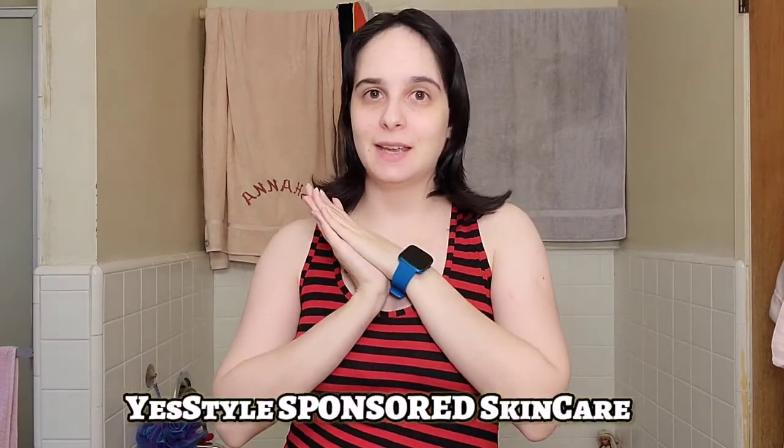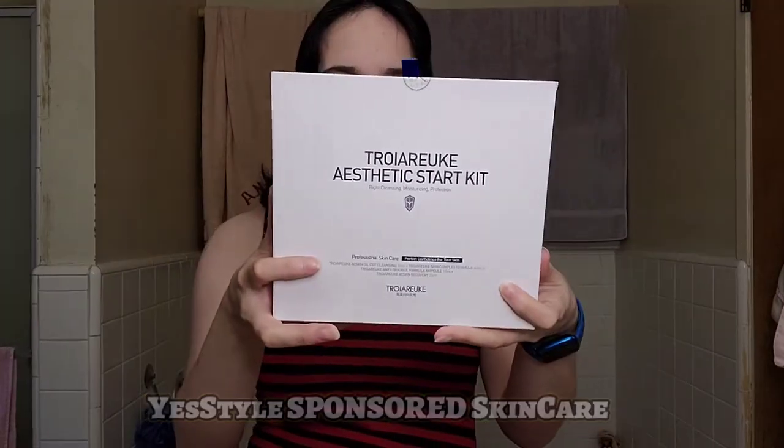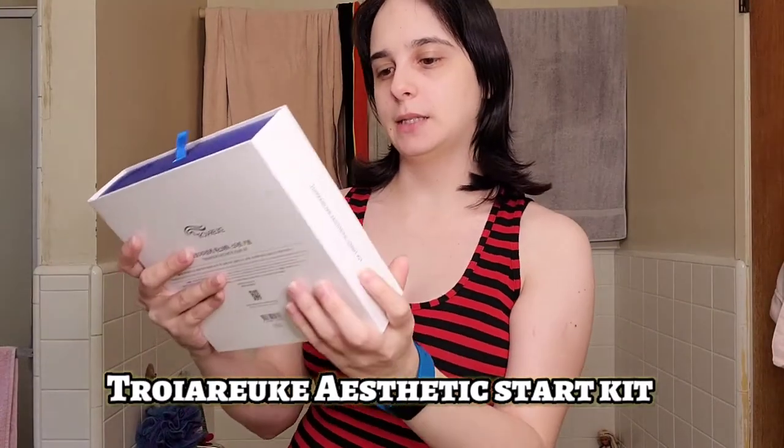Hi everyone, welcome back to another video — K-pop play with Tiffany! As you can see, we are back in my bathroom. I am bare-faced, and that means we're trying out some more skincare. YesStyle has been great enough to send me this kit to try out and it's an aesthetic starter kit. I'm super excited to see what's in here, so first we're gonna pull my hair back and then clean my face.